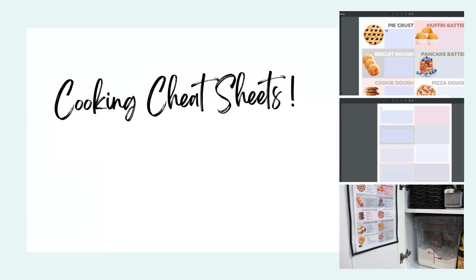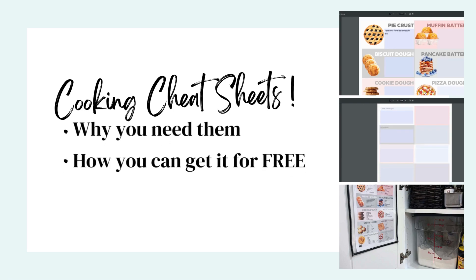Hey Doodlers! Today we're going to show you how to pull up those favorite recipes without scrolling through Pinterest, searching recipe sites, or pulling out a binder. You'll find out why you should be using these cooking cheat sheets, how you can get them, and how to use them in your own kitchen.